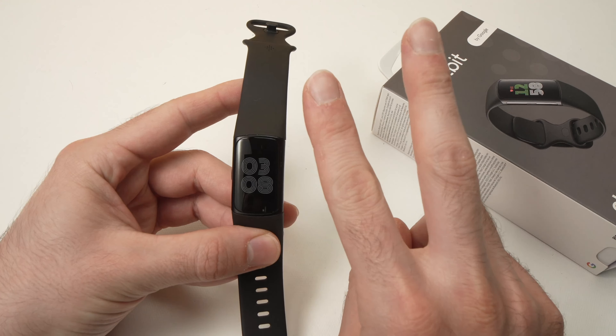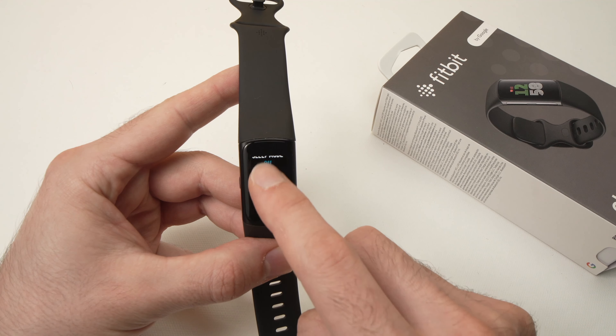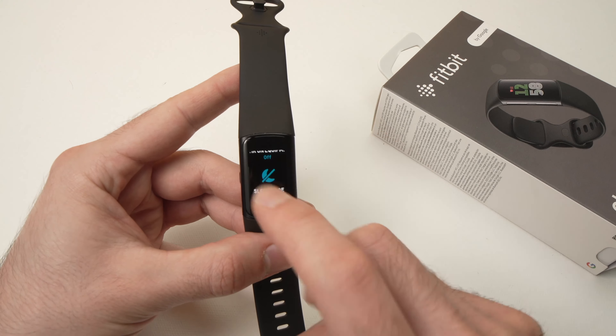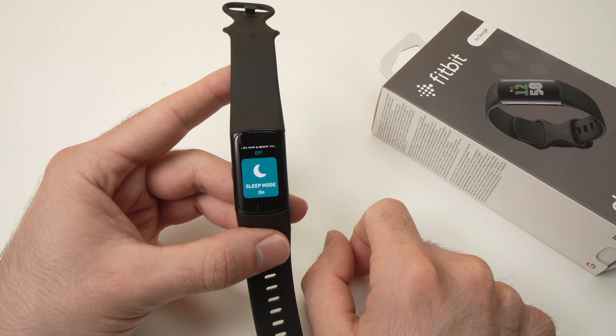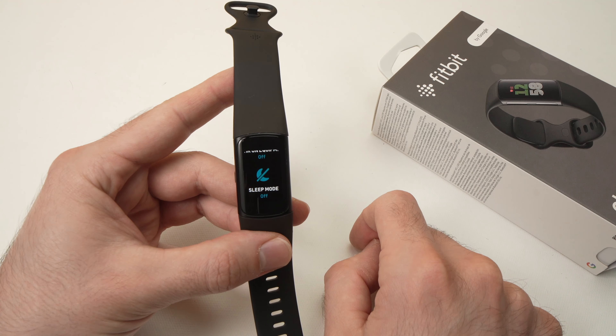There are two ways to do this. The first way is to swipe, swipe again until you see sleep mode — this is the manual way. You just press and sleep mode is on. Press again and sleep mode is off.